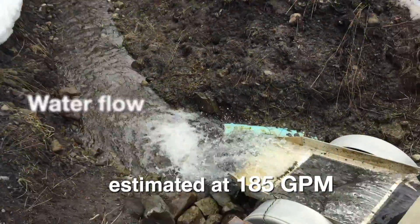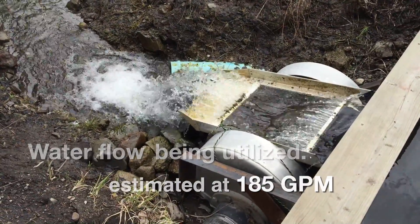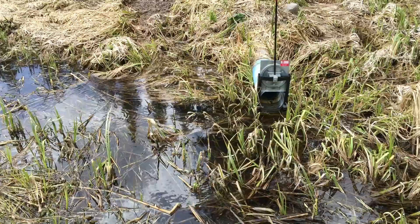Up in the meadow at the intake, it was clear we had plenty of excess water we were not utilizing for power. Unfortunately, our diversion of water from the creek had ceased to be supplying water to the meadow.